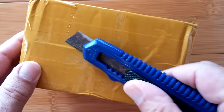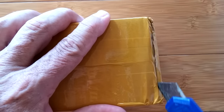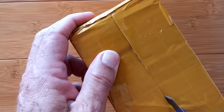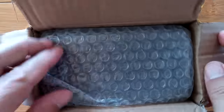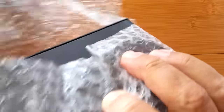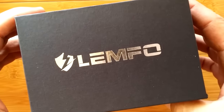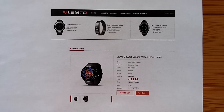Greetings and welcome to Smartwatch Ticks. We have a new box to unbox, and usually I'd say I'm excited, but I'm not — I am ecstatic. Ecstatic is beyond excited, that's like notched up level 10. Because what's in here is something we haven't ever seen before in a watch, and we open up a lot of watches here. This is an Android standalone smartwatch phone from Lympho. This one sports something we've never seen before in a smartwatch in terms of memory — it's got, are you ready, 16 gigabytes. The watch you're about to see is a prototype called the LES1.